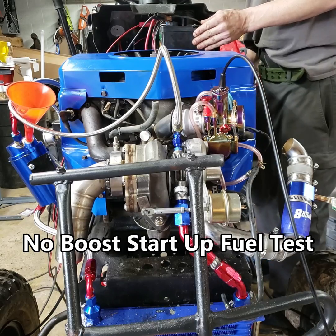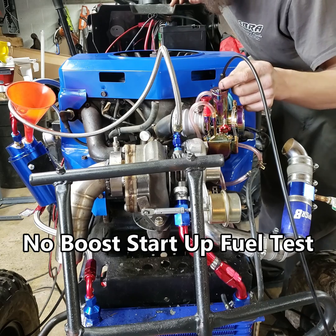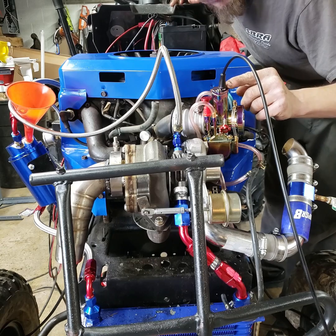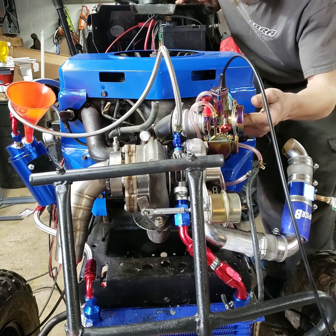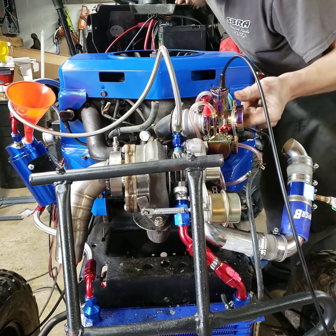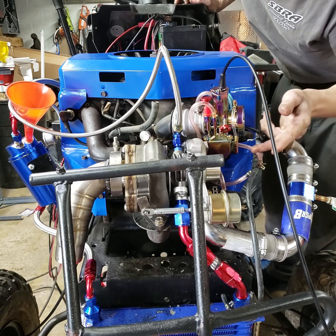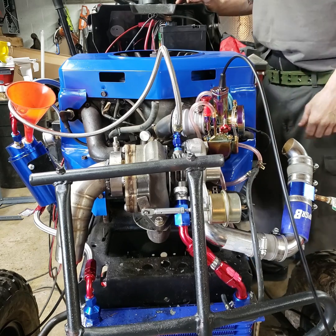One other thing I failed to mention: I also moved the clip on the needle from the central most position. There were five slots, so it was on slot number three from the bottom. I moved the needle down to the first slot on the bottom, which increased the amount of fuel going into the carburetor to its maximum ability with this size needle and carb. If this doesn't give me enough fuel between the needle and the power jet, I'll be forced to either increase jet size or try a whole different setup entirely.